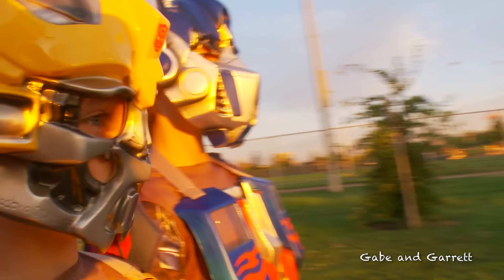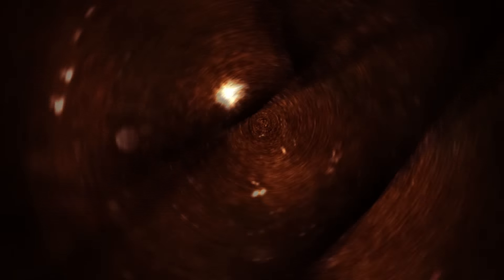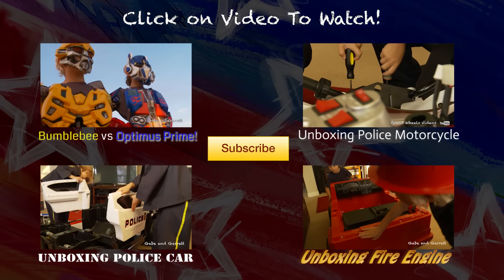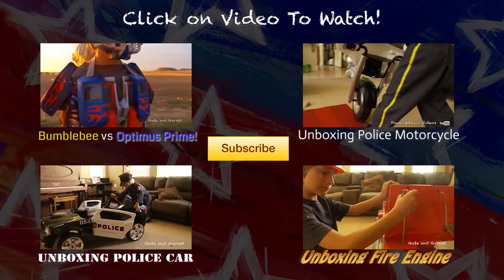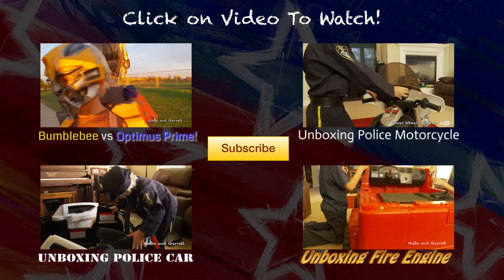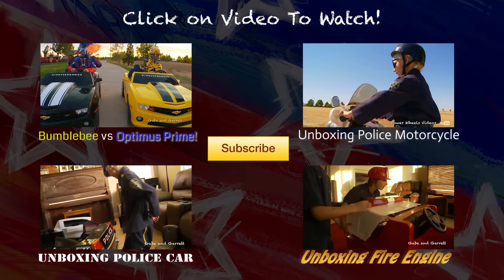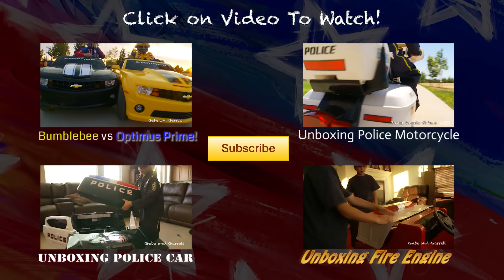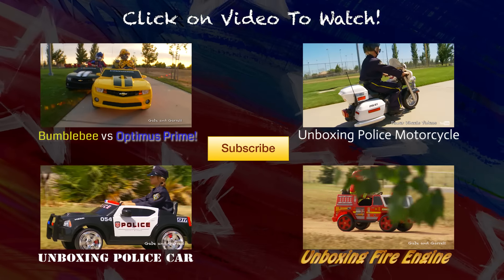Thank you for watching the Gabe and Garrett channel. We'll see you next time.